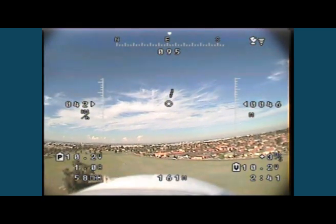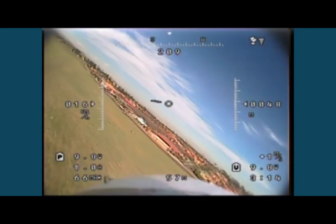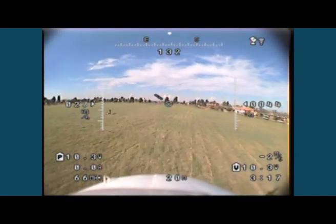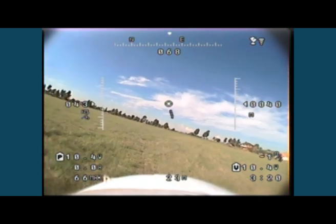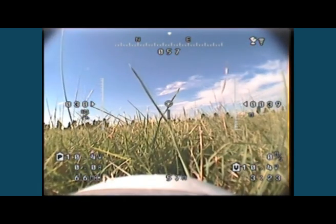I panicked, put the throttle on again, switched off the return-to-home, and started flying back home. What I did wrong there was basically cut the throttle — not a wise thing to do. We should probably program that into some kind of failsafe. Anyway, it worked well overall. That's the quick rundown on the Nova OSD system — hope you found that interesting, thanks for watching!